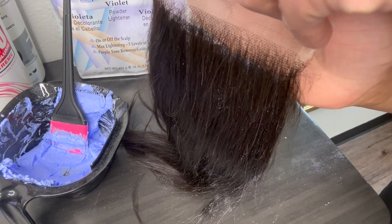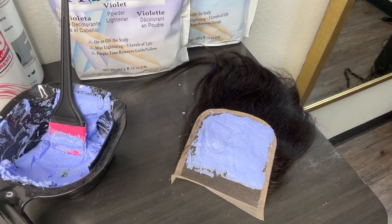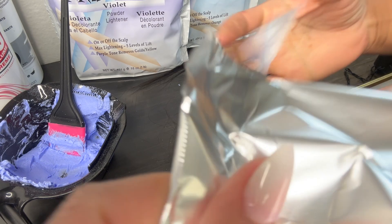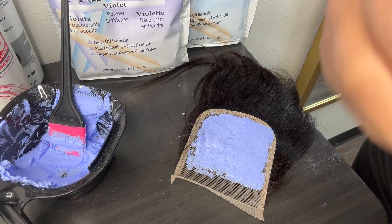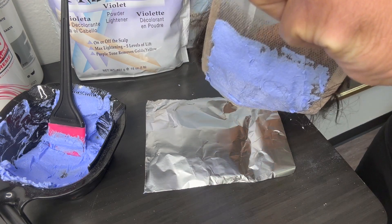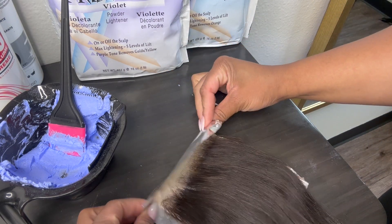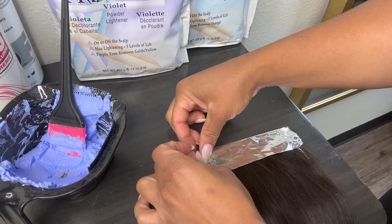After you have applied the bleach, it will look very creamy — the consistency is laid down smooth. Stop about a half inch from the beginning of the closure; you don't want to bleach that front edge first. Use renters wrap or aluminum foil — I like the thick aluminum foil because it holds the heat in and the heat processes the lace closure faster. Tear it into a square, lay the closure facing downward. Fold the top half, but do not press down hard so you don't push the bleach through the lace.